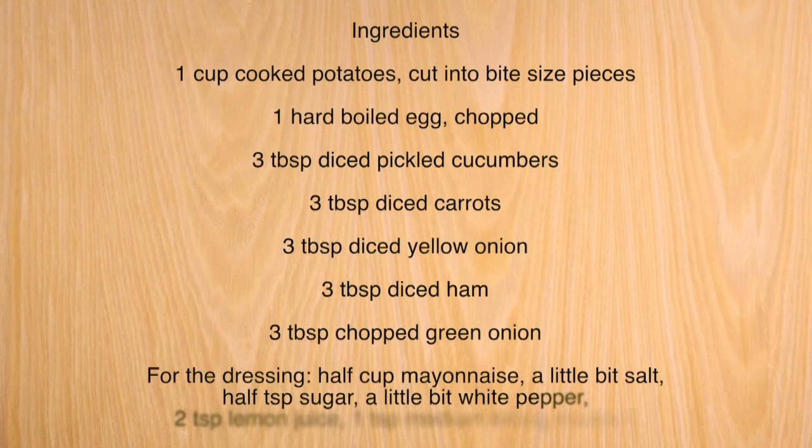Hello everyone, welcome to my channel. Today I will show you how to make potato salad and the ingredients you will need.